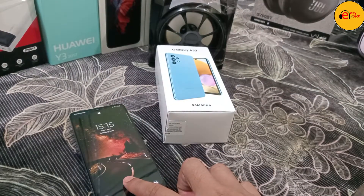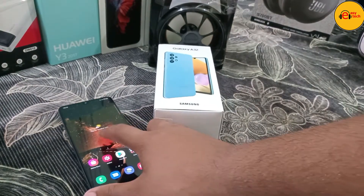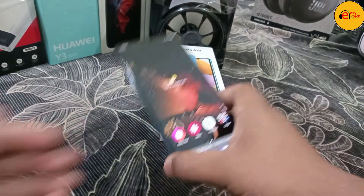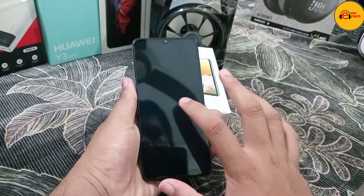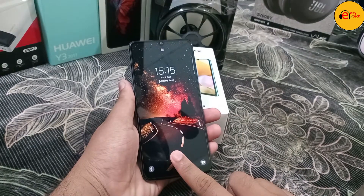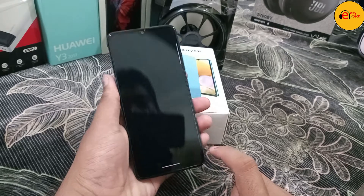They have designed the fingerprint placement well. The display is 6.4 inches with a 90Hz refresh rate.